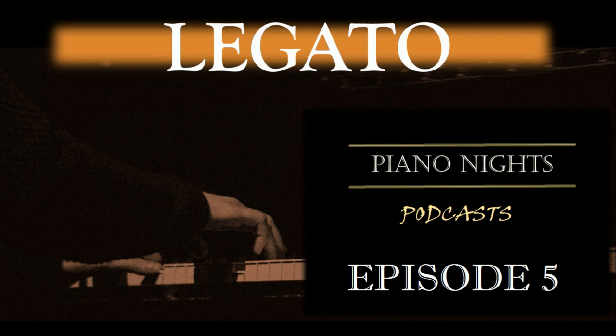As a pianist, mastering the technique of legato is essential to create a smooth and seamless sound while playing. Legato refers to the technique of playing a sequence of notes in a smooth, connected manner, without any gaps or silences between them. In this podcast, we'll explore the fundamentals of legato technique and share some tips on how to practice it effectively.